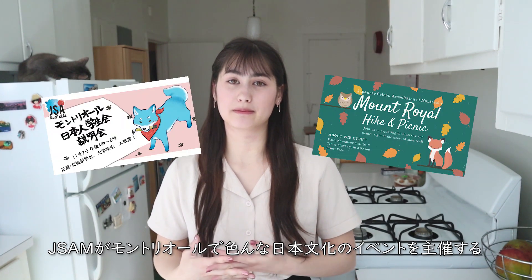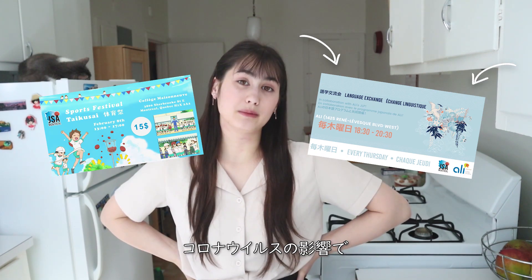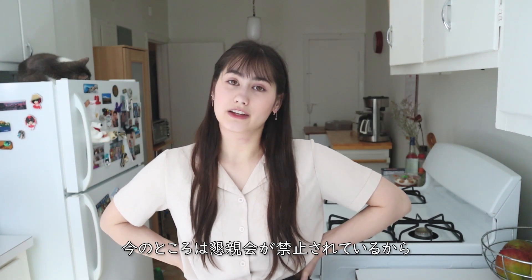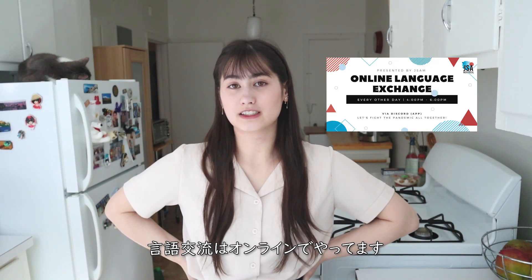So there's this organization called JSAM and they sort of host a bunch of Japanese events here in Montreal, and every week they do language exchanges. But because of the coronavirus, all social gatherings are forbidden right now so they decided to do language exchanges online.